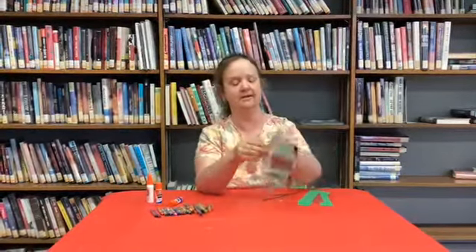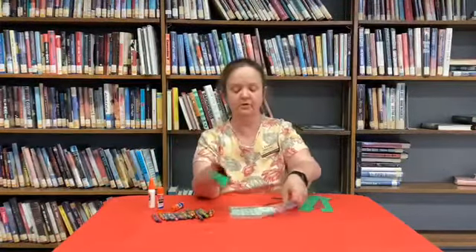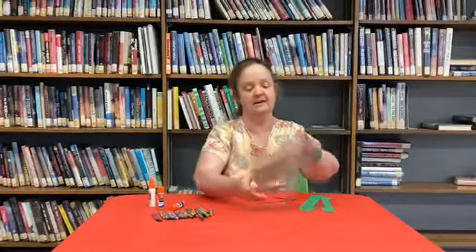In your kit you'll have a reading record, a reading sheet. You're going to have four green pieces of paper and then one red, two wiggly eyes, and a single black piece for the antennas.